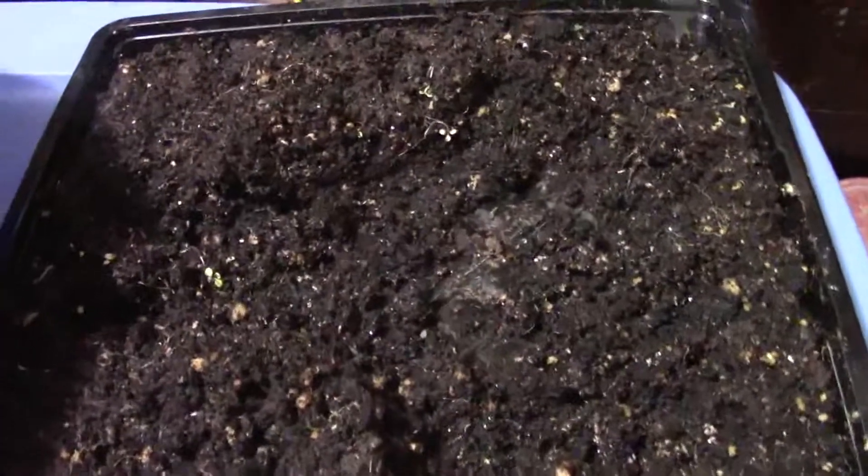I brought in the two flats of soil — as you can see there's another flat underneath there. I'm going to plant the peppers my brother wanted, and I made up some containers which should work. I don't know, we'll see if they're too deep or not. I tried planting this way last year and it worked out. I'll show you the method I use.